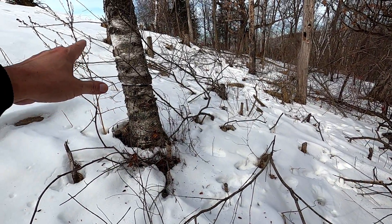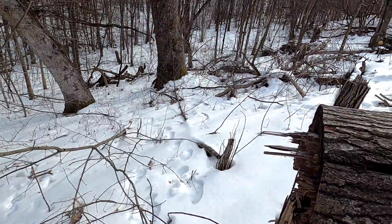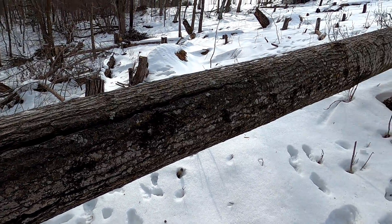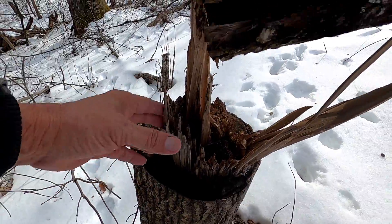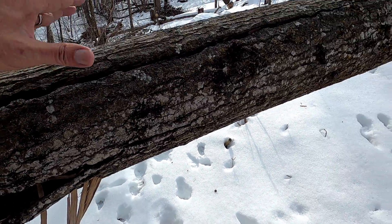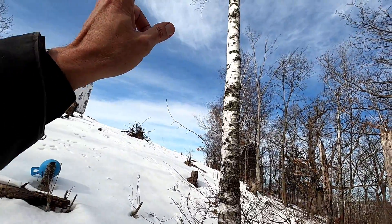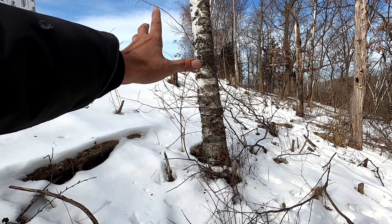I girdled these, all in one video. This one fell just a month or two after I girdled it. These aspen, once you girdle them — this is about an inch in — they snap real easy. I'm surprised this one isn't pretty rotted out yet, but once it hits the ground these are rotten right away. But those are still alive. They're girdled even deeper, probably an inch and a half, and they haven't snapped yet either.